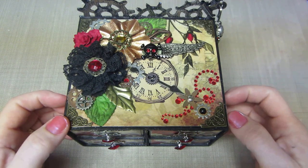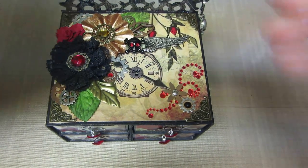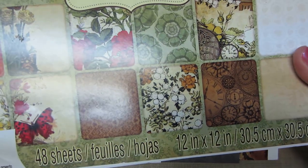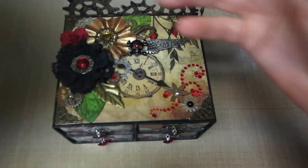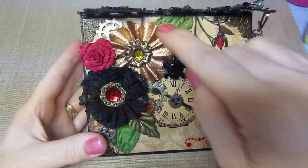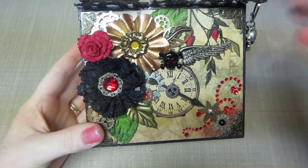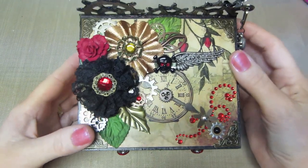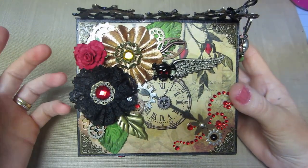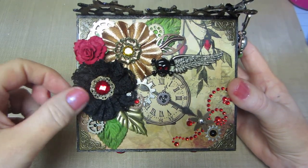I have the — it's called Steampunk Botanica, the paper stack — it's a Recollections paper stack. I've made quite a few things with this so far, but I was in the mood to do steampunk. I had these flowers on clearance, and I really wanted to use these lace flowers because I made this one.